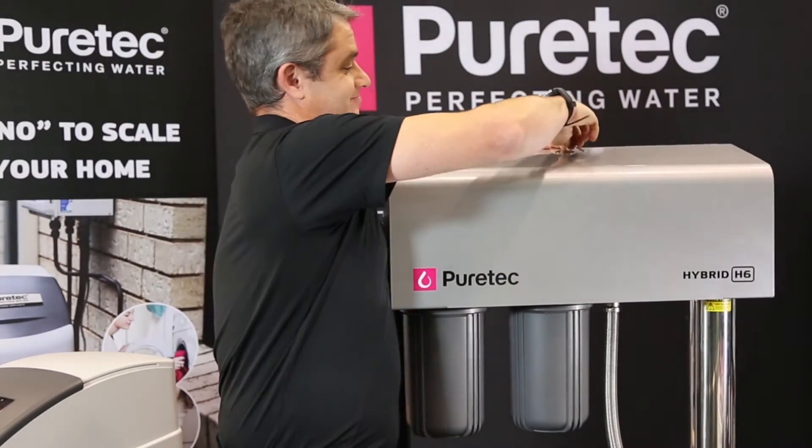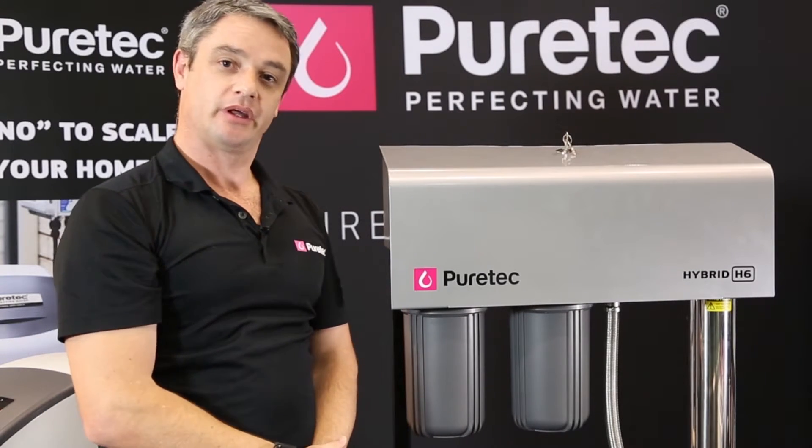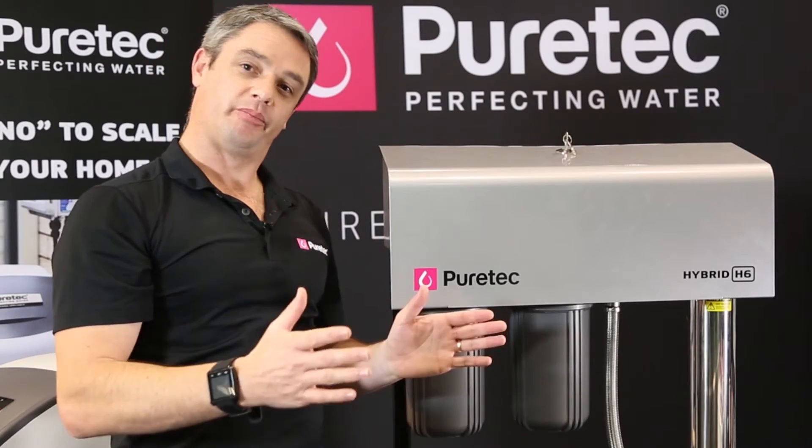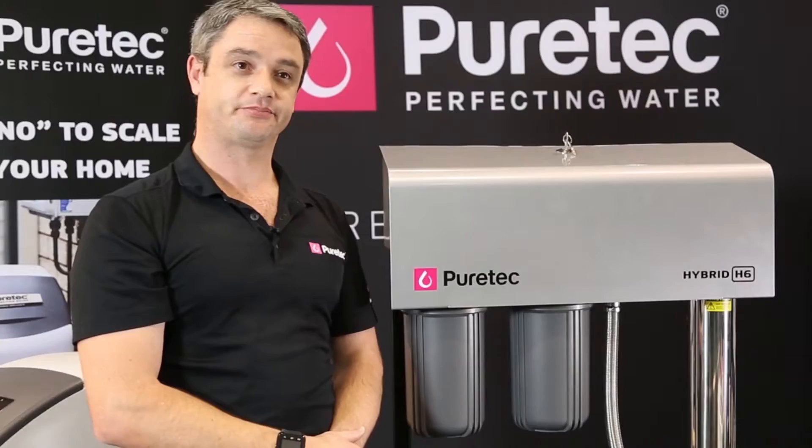We've allowed the whole system to be designed and installed easily. So when it arrives to you, it's simply out of the box and mounted onto the wall and you're ready to go. The PureTech Hybrid Series can be found at any of your Eriegear stores at eriegear.com.au or puretech.com.au.